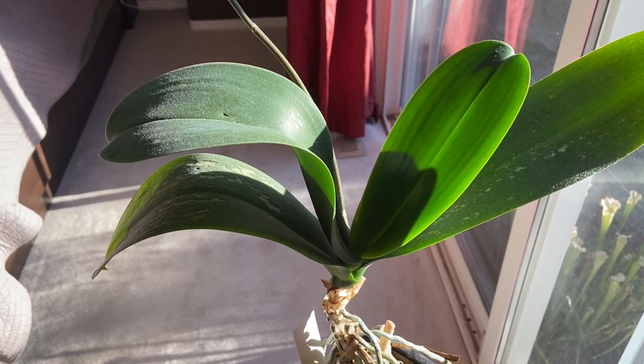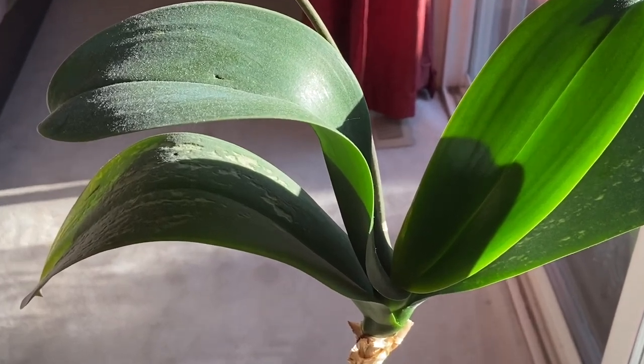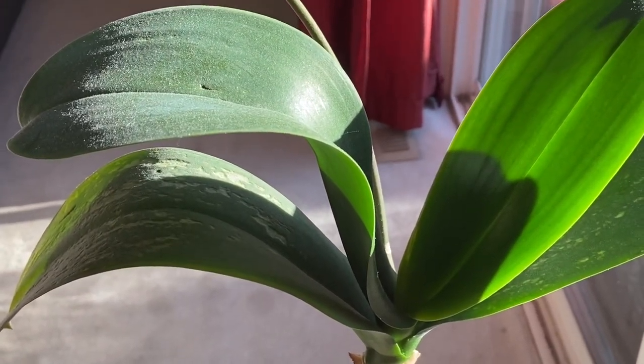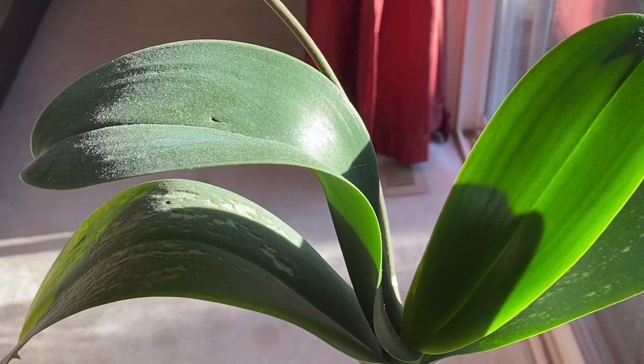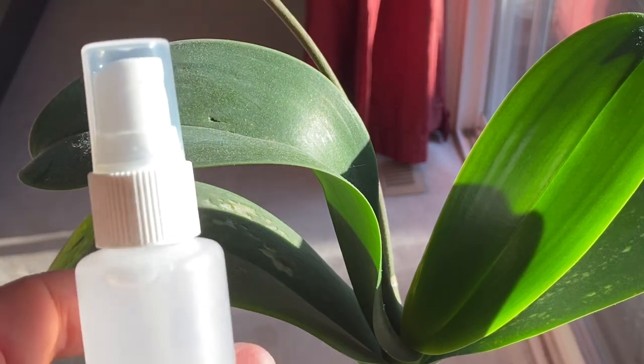I want to do a short video series on just some care and maintenance for this guy, and the first video is going to be how to get rid of the awful dusty dirty leaves that you can see on this thing — and what a good leaf shine slash bug-be-gone liquid would be.